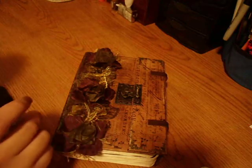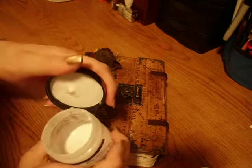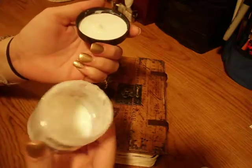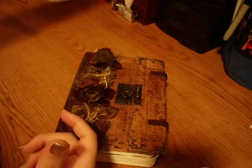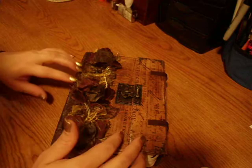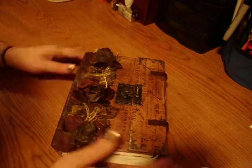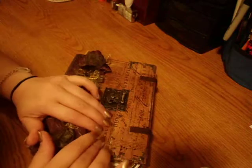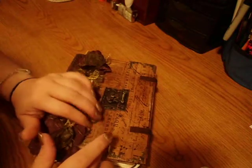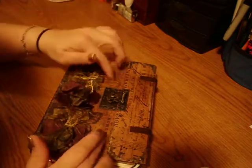I did four journal covers with it and used almost all of it. But it dries fast, so that was nice. I like how it feels. I used the matte to put this down, and then I used the Mod Podge matte for the cover.